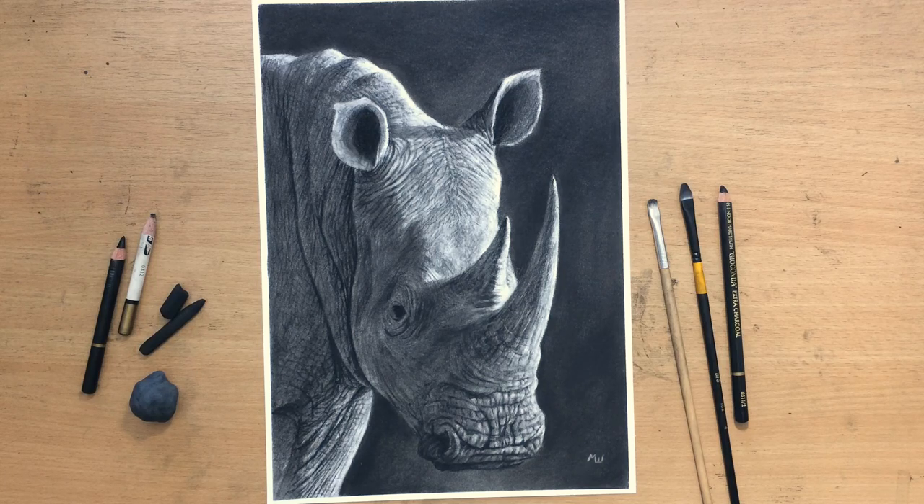Hello and welcome to my channel. Today I'm going to be doing a charcoal drawing of this rhino and I'm going to be showing you some ways and techniques that you can make a complex and detailed drawing like this a little bit easier.